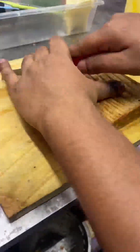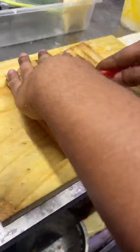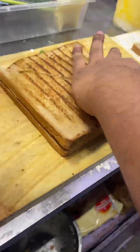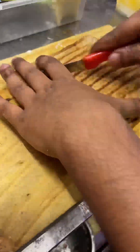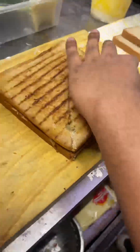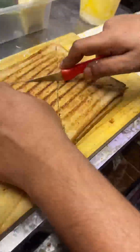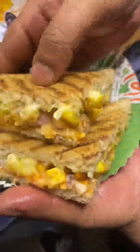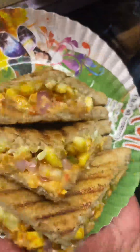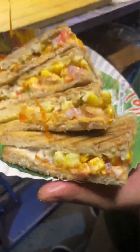This is the final look of our sandwich — it is going to be plated now. You can see how many toppings are giving it a lot of taste.